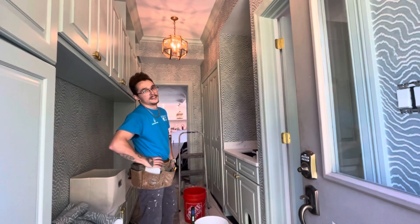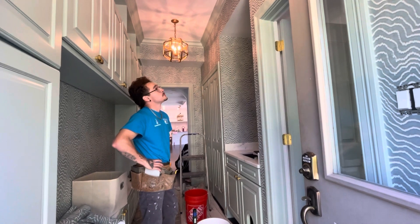Sometimes you get the really tall ones where the seams don't line up from the top to the bottom, but that's part of the dry hanging.